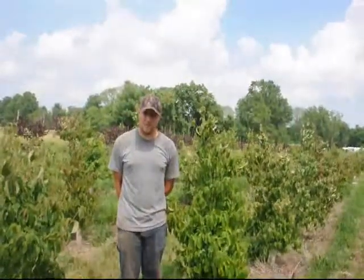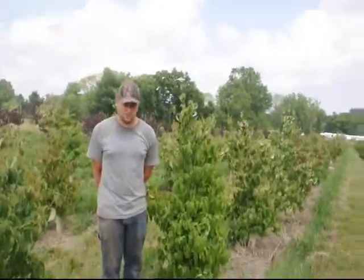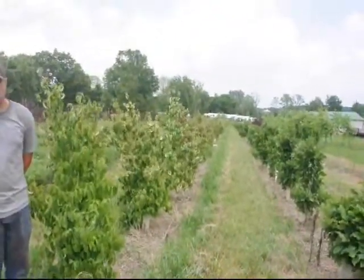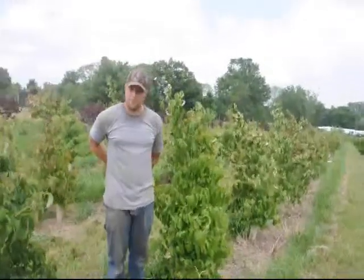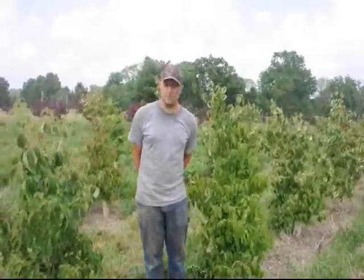As long as the tree's been dug in the right time of year, you should be able to plant these guys and have a very good success rate. You can plant them in the middle of the summer as long as they were dug appropriately and you take good care of them. They are a wonderful tree that gives you white flowers in the summer and red berries in the late summer to fall.